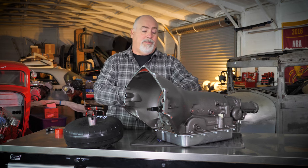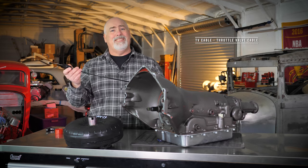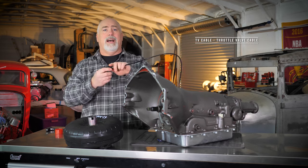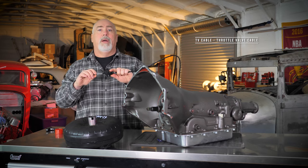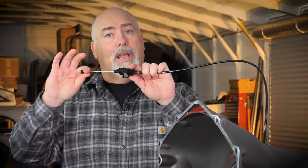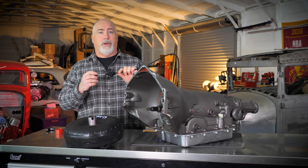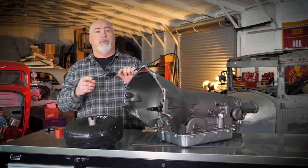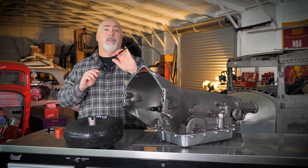The other thing I want to talk about is the TV cable. It is shipped installed. This is not a kickdown cable, this is not a passing gear cable — this is a throttle valve cable, and it has to be adjusted correctly for full extension at wide open throttle to maximize the line pressures in this unit to keep it from burning up. That's our second most common failure that we see with these transmissions. We'll talk about adjustment on this after we do the torque converter install.